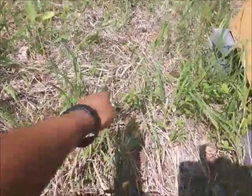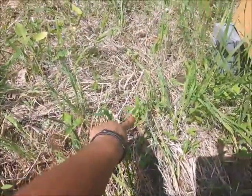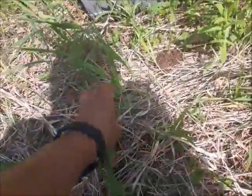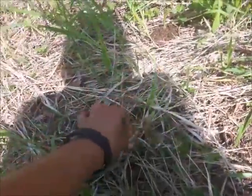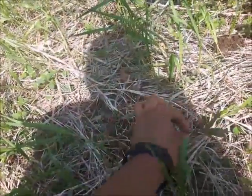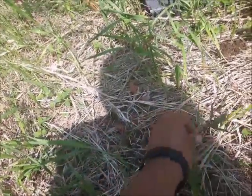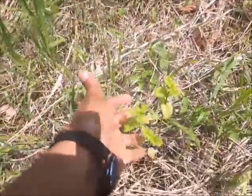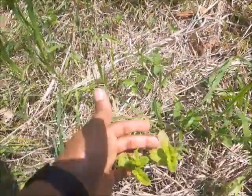The milkweeds are a little dry so I'll give them a bit more water. I try not to step on anything. One of them is bent over — I think I probably stepped on it by accident earlier. And here are the mint plants — that's good.